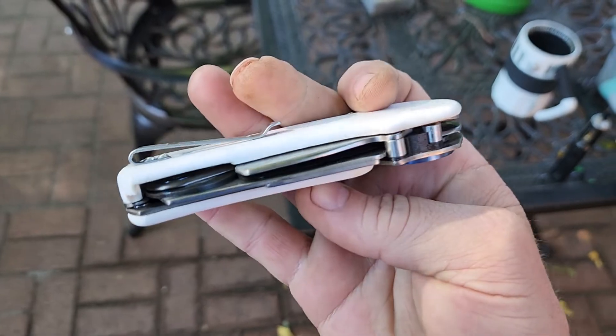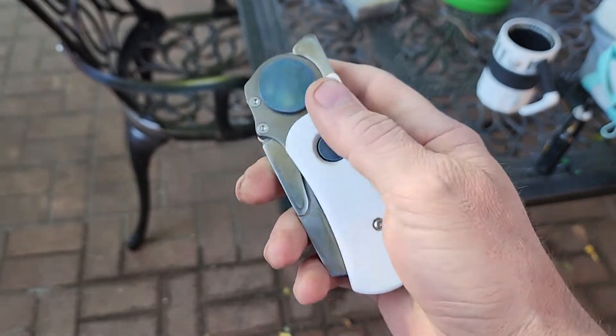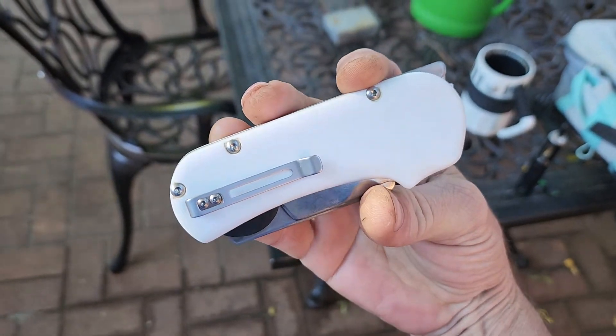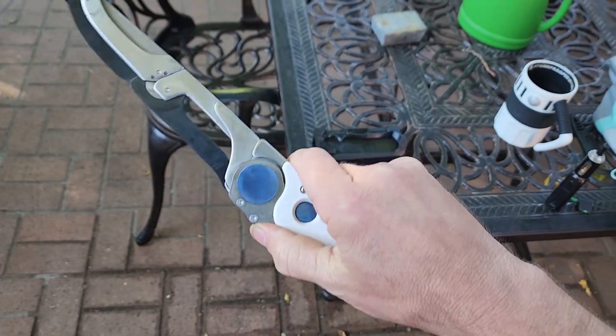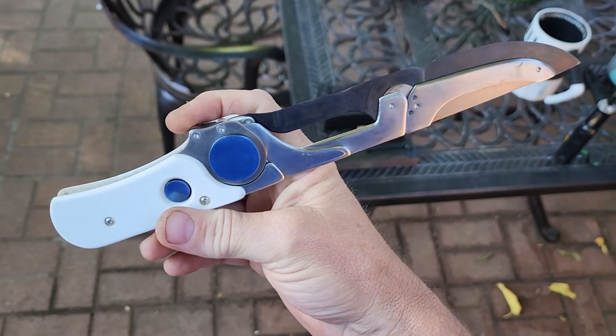This thing is such a trip — there's so much going on in here. When I saw this guy's build thread originally, I knew I absolutely had to have this knife. And it does not disappoint at all.